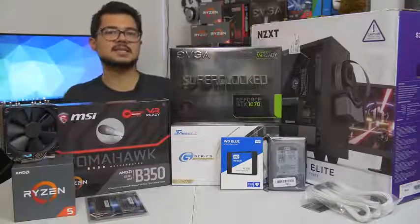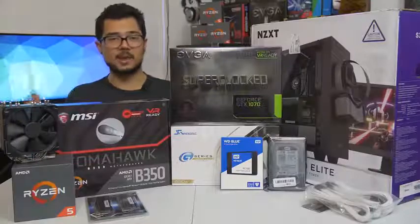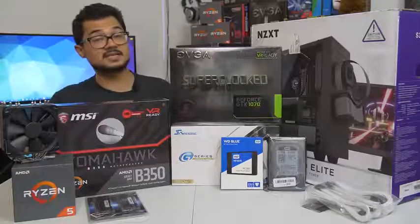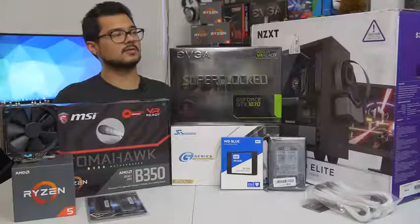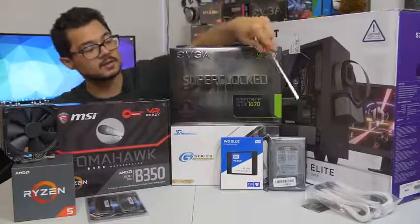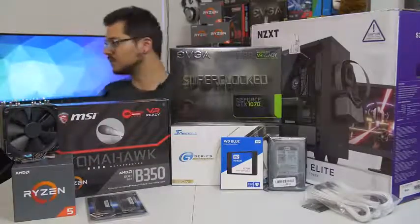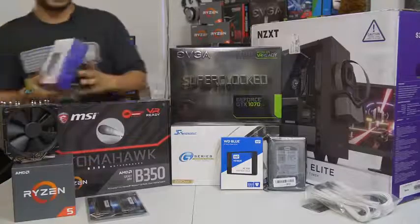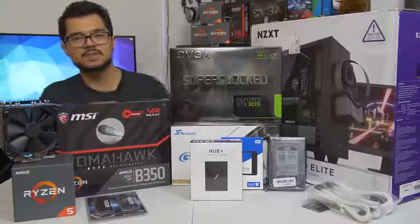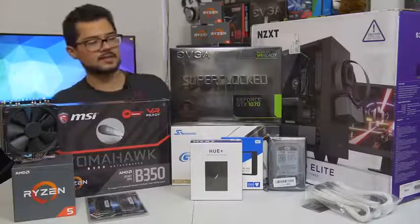Our case is the NZXT S340 Elite in white. I gave Brandon a few options and this is the one he chose. I love this case — I've built a couple of systems in it. It's got a beautiful tempered glass side panel and radiator support at the front in case he wants to upgrade cooling later. I've also included some Phanteks white sleeved extension cables for aesthetics. And as a thank you to Brandon for letting me film on the channel, I'm throwing in an NZXT Hue Plus RGB LED unit — probably the biggest, most awesome RGB accessory you can add to a system in 2017.